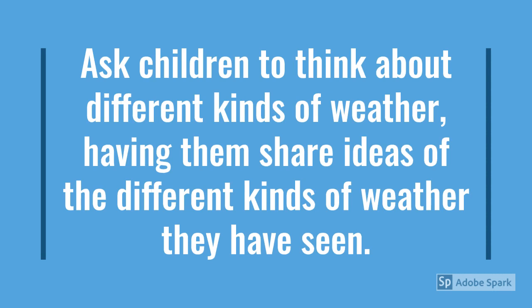Is it rainy? Is there a lot of sunshine? Is it cold outside? Or is it really hot? Can I bake a cookie on the sidewalk?